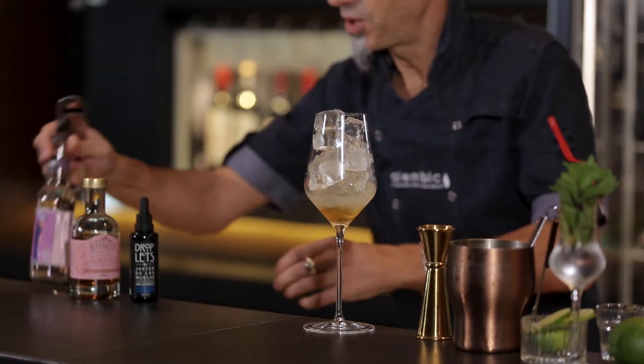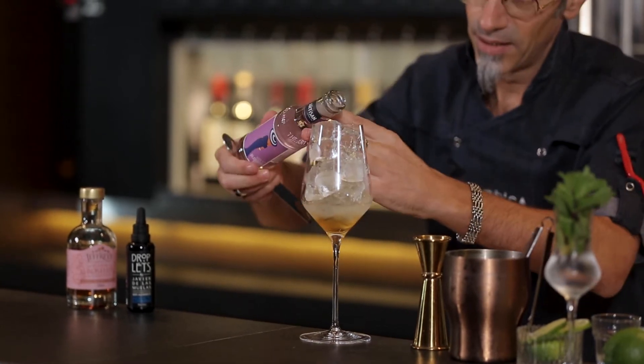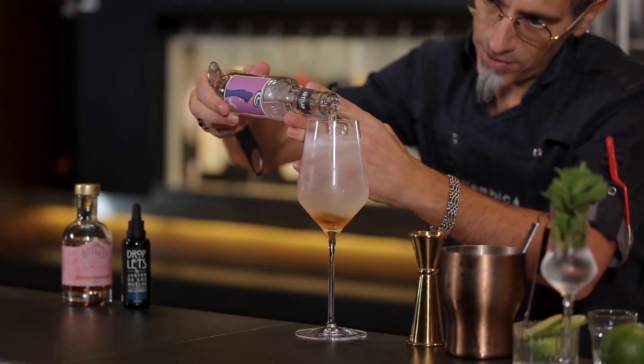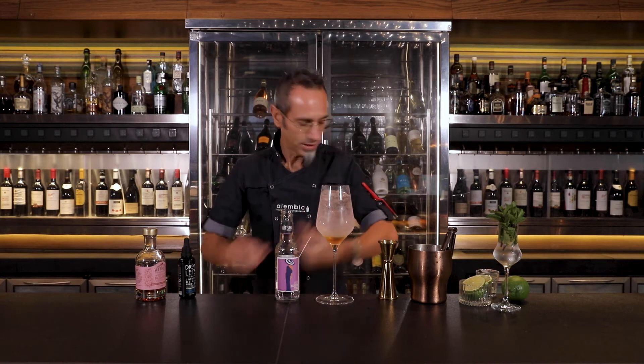Now the final touch, and this is the perfect serve. We're serving the artisan violet blossom. I love the color — wonderful taste — and that's why we like to serve this at the table.